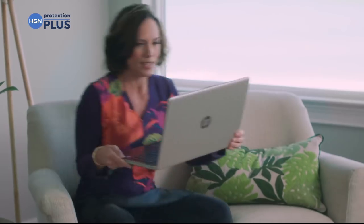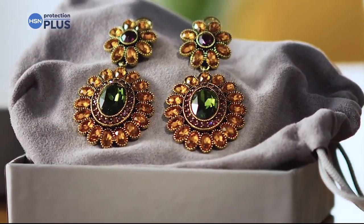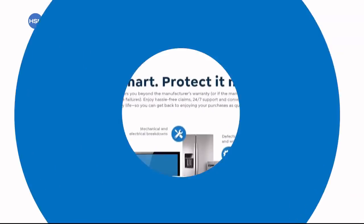Worry about one less thing with our Protection Plus plans at HSN. Electronics, fitness equipment, even jewelry can be covered. Shop smart and protect your purchase. It's easy to add when you're checking out. Search Protection Plus at hsn.com for more details.